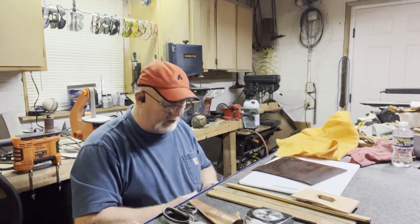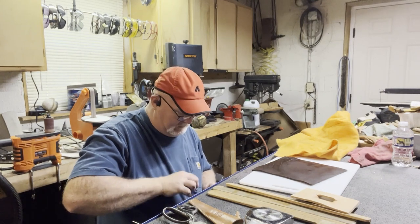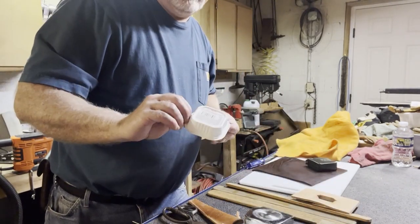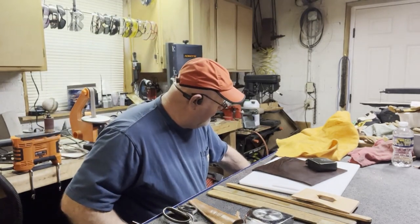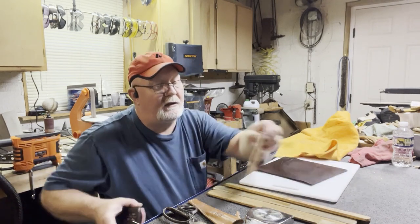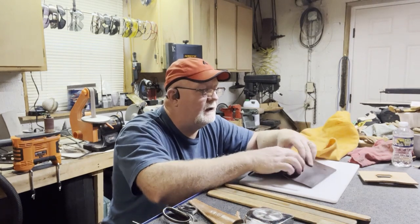I've done these for knives and other tools. First thing I'm going to do is take off this belt clip and show you how easy it is to form leather to your own needs. I'll use a tuna can to hold small parts so I don't lose anything. I'm going to put this tape measure on my side the way I want it to come up.